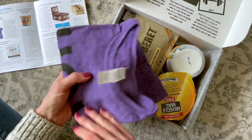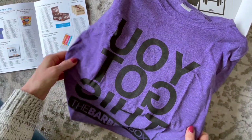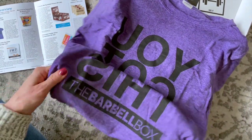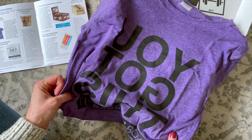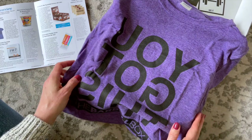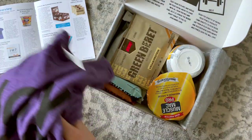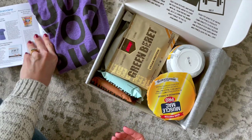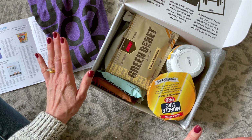Here is our clothing item for the March box. It says 'You Got This' but it's a mirror image, so when you're at the gym and need a little extra motivation, you can look in the mirror and it'll tell you 'you've got this.' I really like the color. I very much appreciate workout clothes because I find it really motivating when you have cute things to wear — it makes me work out more. Is anybody else the same?